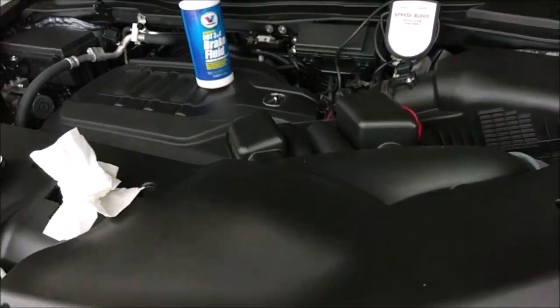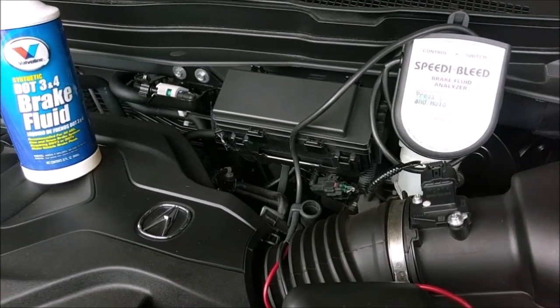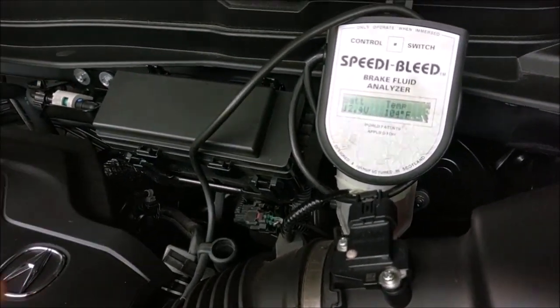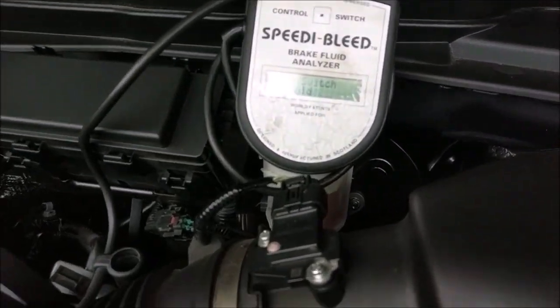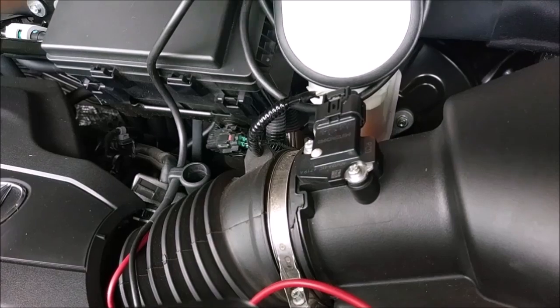I'm doing the brake fluid flush today on the MDX because apparently YouTube likes fluid change videos more than people cutting cars apart and welding them back together. What we're going to do here is something you're probably not going to see anywhere else — this is a boiling point tester.